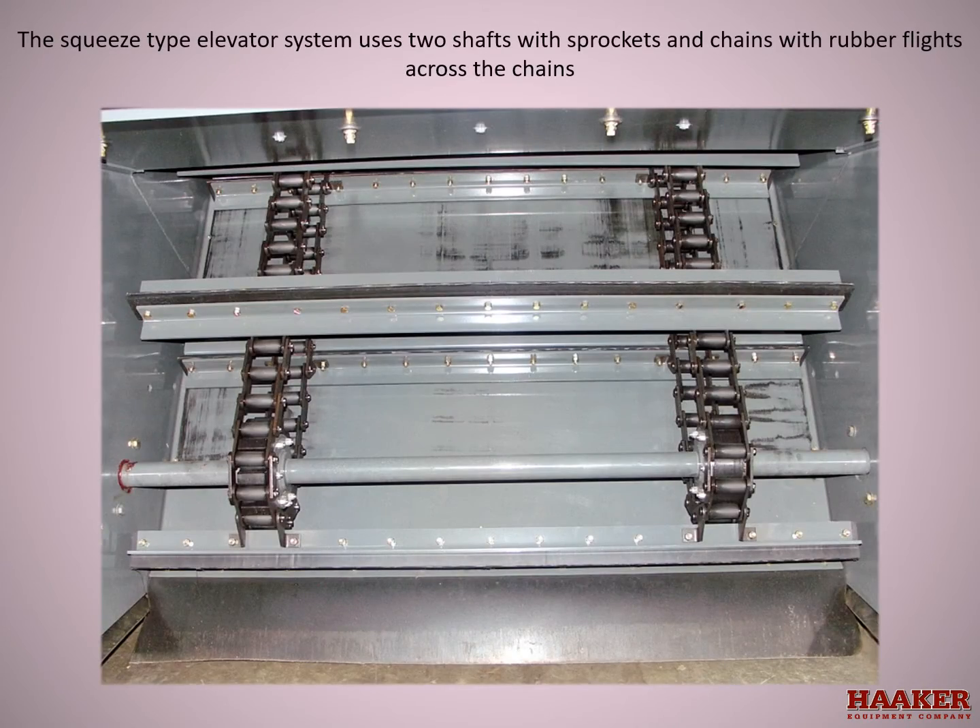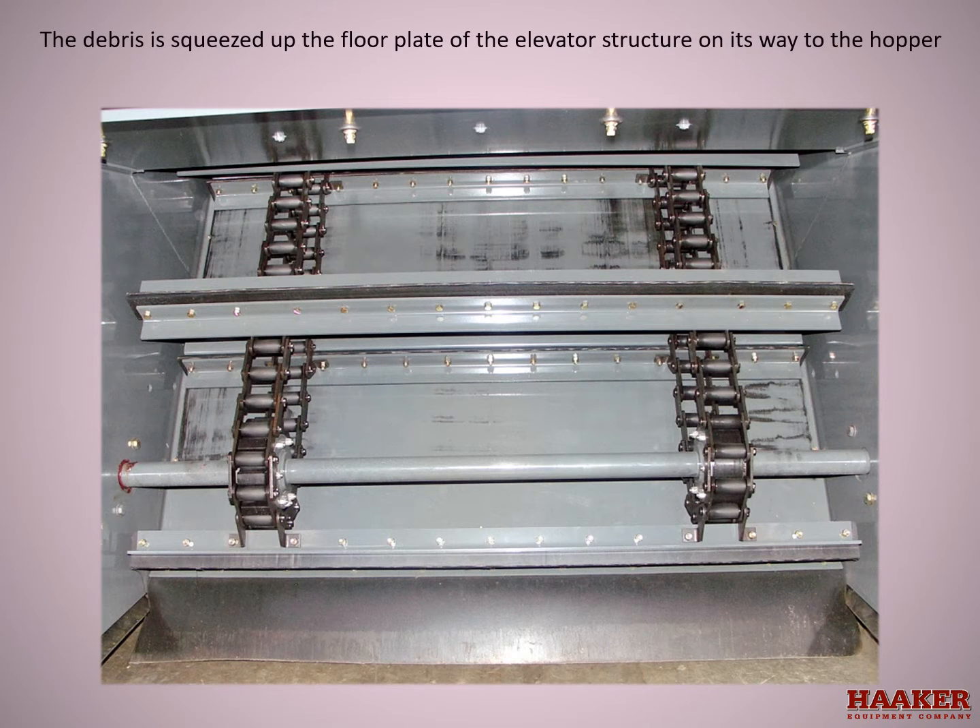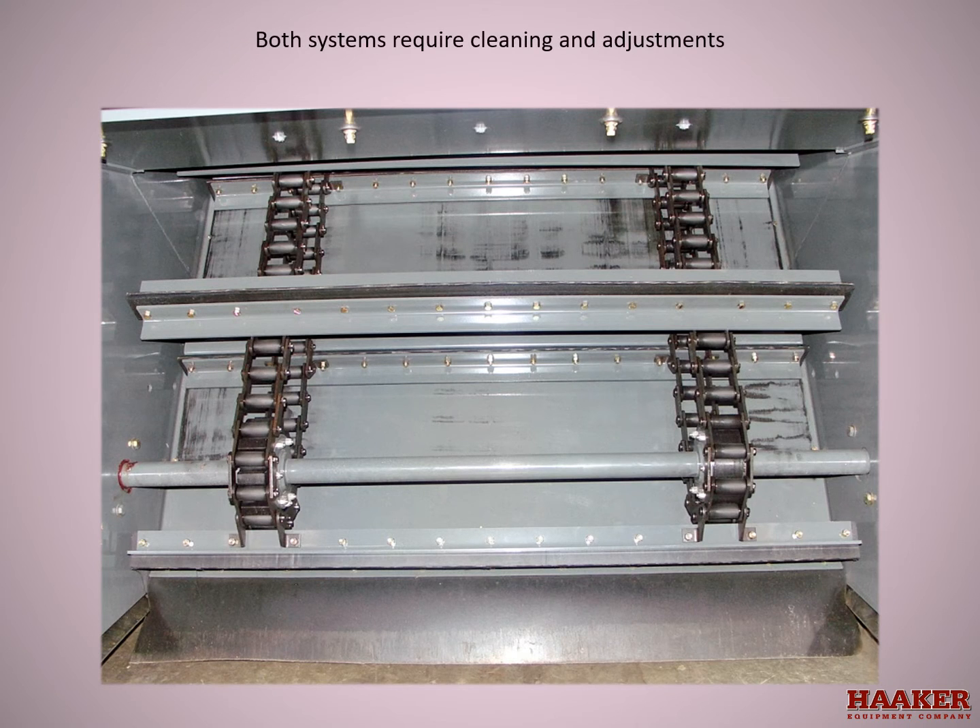The squeegee type elevator system uses two shafts with sprockets and chains with rubber flights across the chains. The debris is squeegeed up the floor plate of the elevator structure on its way to the hopper. Both systems require cleaning, lubrication, and adjustment.